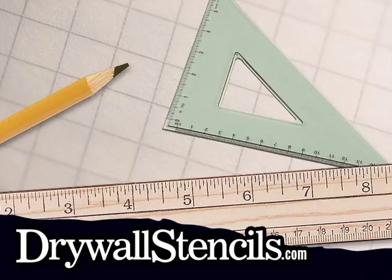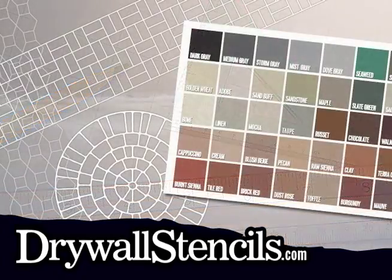The first step is to plan your design. With dozens of patterns to choose from and a virtually unlimited combination of textures and colors, this may be the hardest part of the whole job. Examples, colors, and dimensions are available at drywallstencils.com.